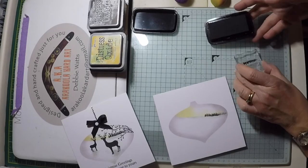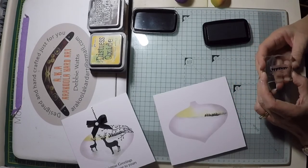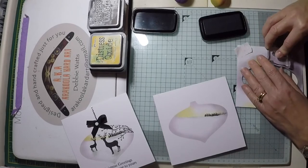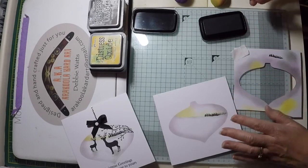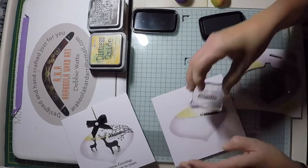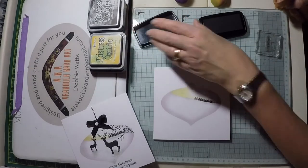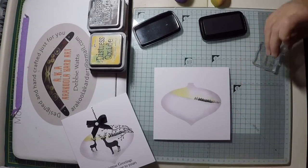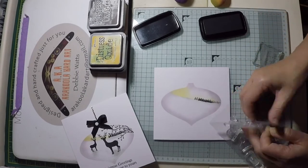Ink up your tree stamp again, but this time take the mask or a scrap piece of paper and stamp the first generation onto the mask, then second-generation stamp to the left of your tree line. This completes the distance and double layering of the trees to your card. Always keep your stamps clean and place them onto the holder.